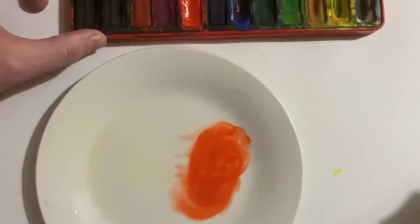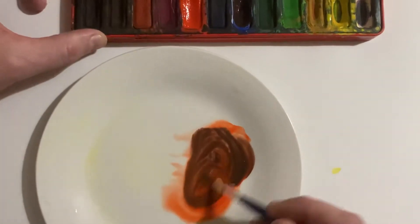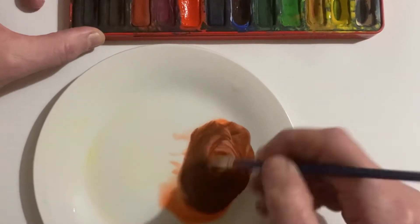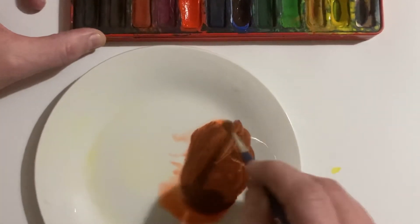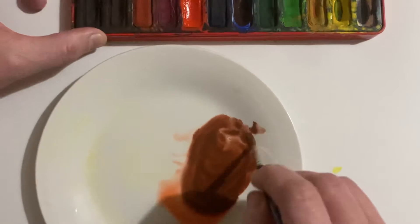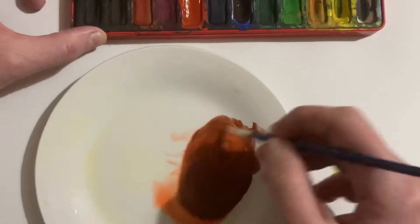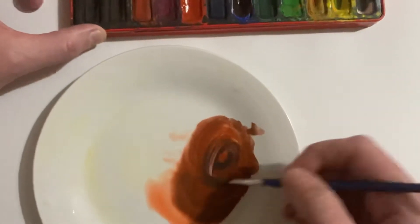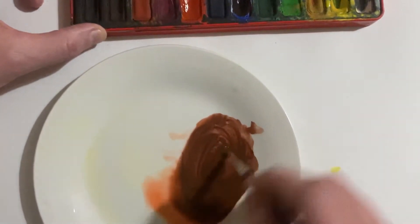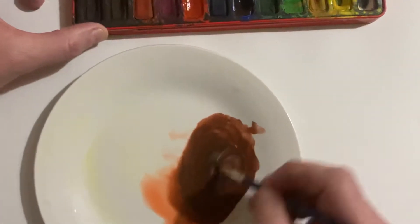And then I'm going to go in with some blue. I'm going to start mixing it together — with this you have to be a little bit patient and just keep on going until you get the right amount of both colors to get that real purpley color, because at some point it will look like brown. But if you keep on persevering, you can see mine's starting to get there and we are starting to get a more purpley color.